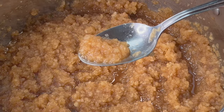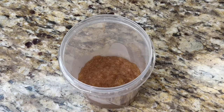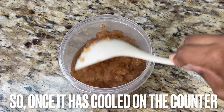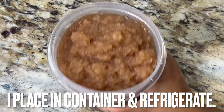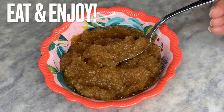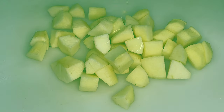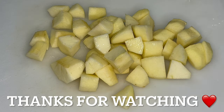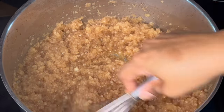Guys, this is going to taste great! Since I like applesauce cold, once it has cooled on the countertop I place the applesauce in a container and refrigerate for a few hours. But you can eat this applesauce warm, at room temperature, or chilled — there's nothing left to do except eat! Thank you for watching another episode of Grandma Bessie's House. Keep on moving on — Amen.